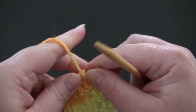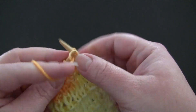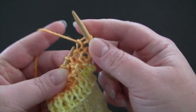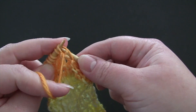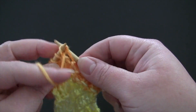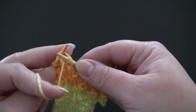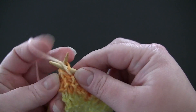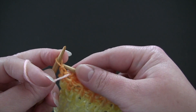For row 8, the repeat is purl 1 through the back loop, knit 1. And you'll end row 8 with a purl through the back loop.